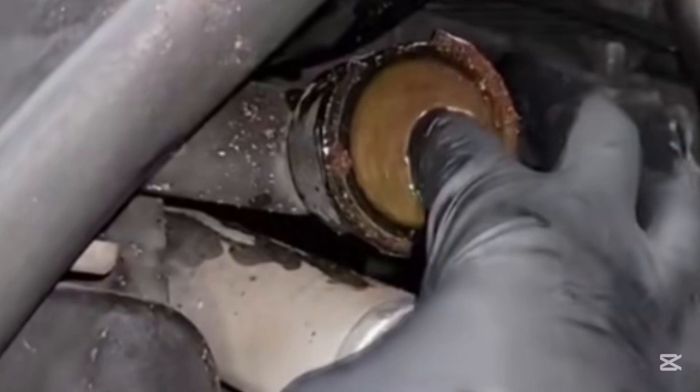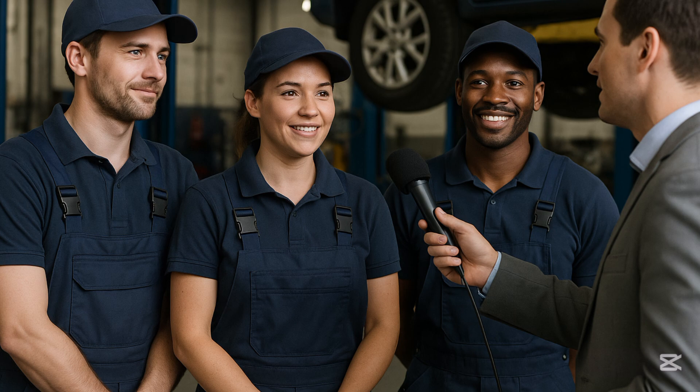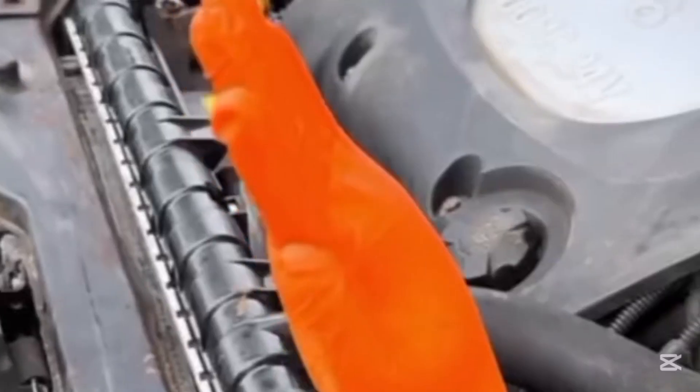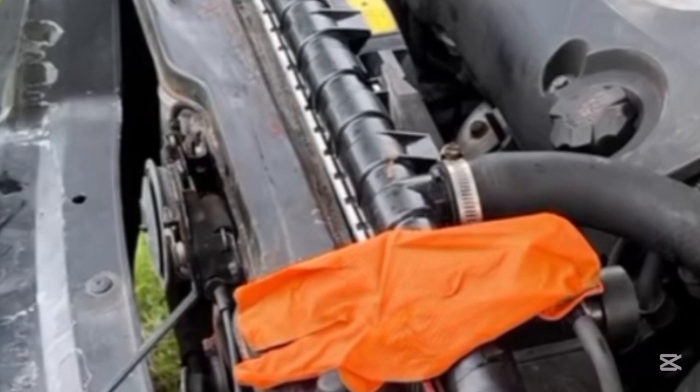So what do you have to do? Here is a quick fix that you can do. Though you are not a mechanic, don't worry — I'll tell you how to go about this. The first thing you have to do is get a hand glove. Always ensure that you have a hand glove in your car.